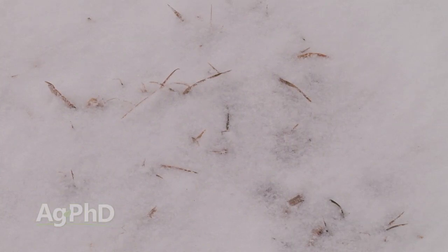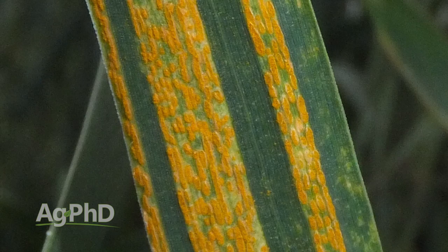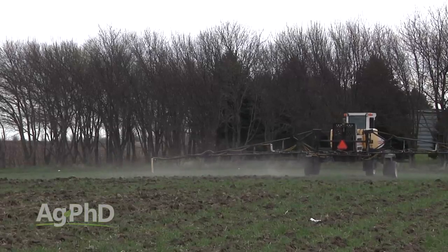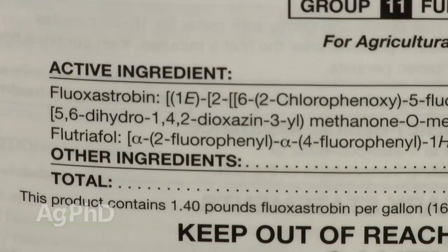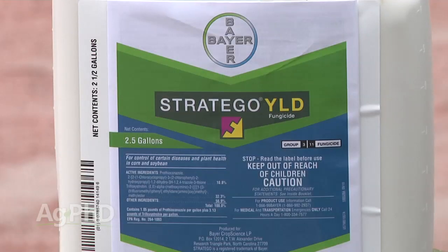One reason farmers are considering this is stripe rust, which has been found to actually overwinter in certain parts of the country. If you have a mild winter and you've got some stripe rust in the fall, you may want to wipe it out completely. For a product, I'd probably run a half rate since the plant is really small — maybe a straight strobe like Headline or Quadris, but a lot of people are now using combination fungicides to avoid disease resistance issues, such as Praxor, Stratego Yield, or other combination products with two different modes of action.